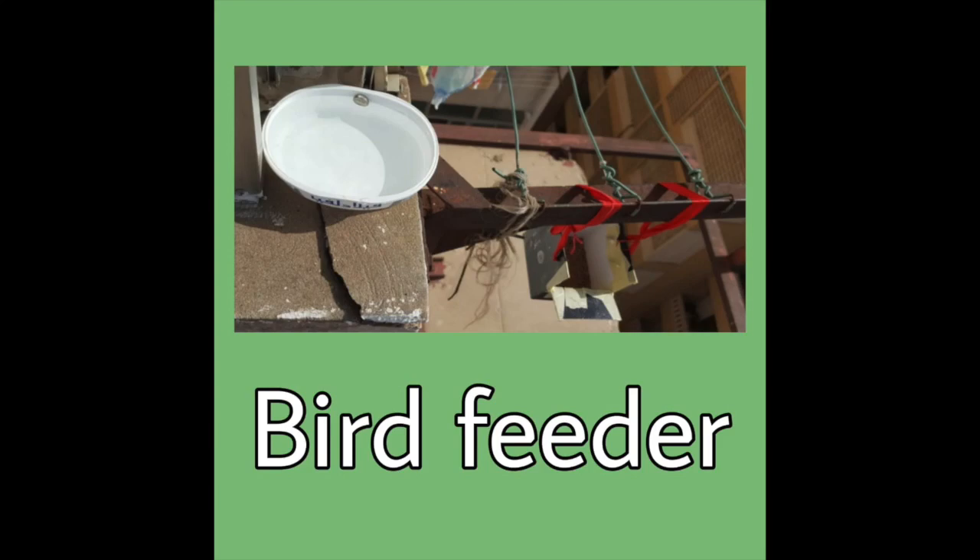Hello! Today I'm going to be showing you how you can make a bird feeder where you can either put water or seeds.